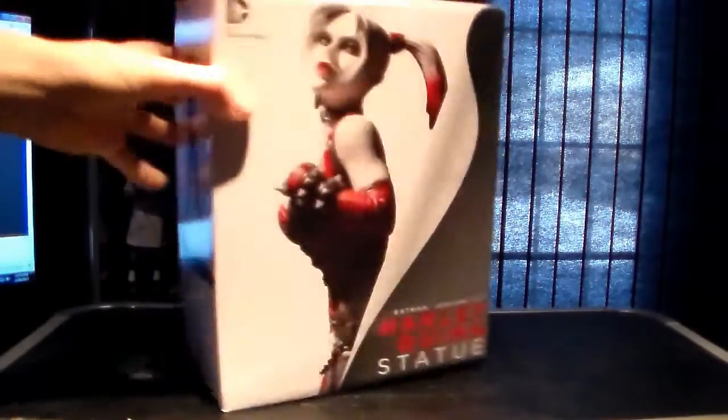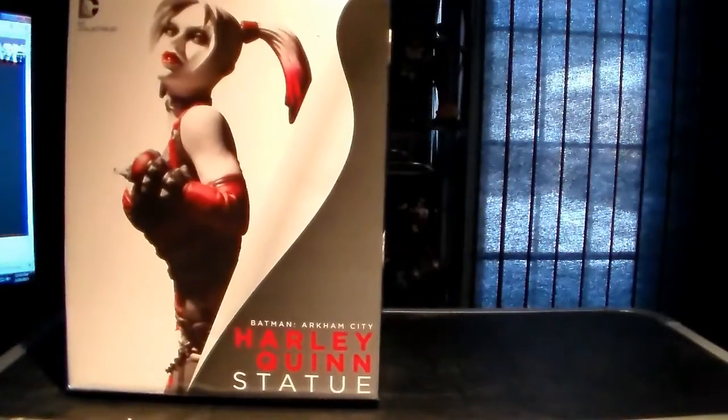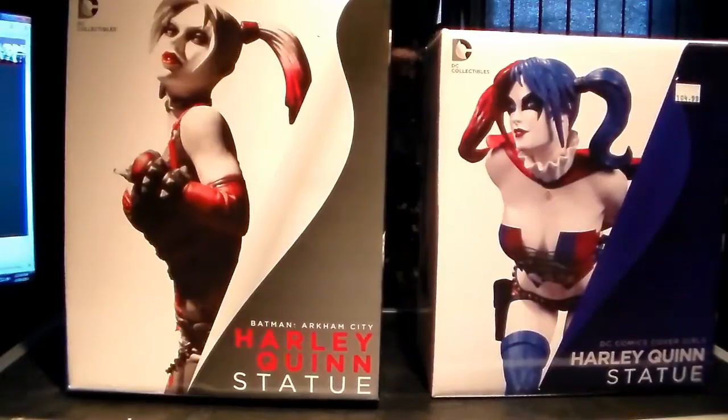And there's the full statue on the packaging — very nice. I thought they'd put a little mark on the top like they did with the other ones, but it's just Batman Arkham City. You can see how I thought it was part of the CoverGirls line — they look really similar.